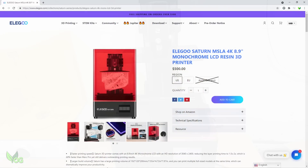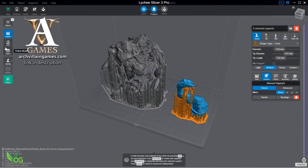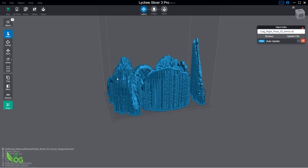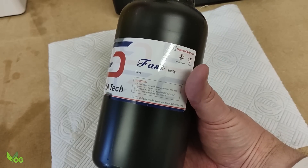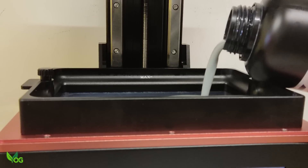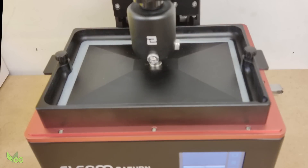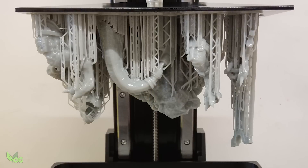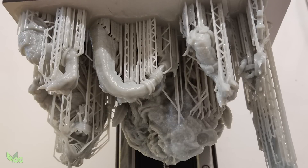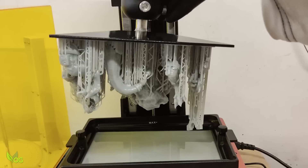Obviously I was going to use the 4K Elegoo Saturn printer for this. It's an ideal choice to max out the Mercury X and it also meant that I could squeeze all of the print pieces onto one build plate. I've been playing with this Soraya Tech Fast resin for a few weeks now and I'm really enjoying it. The manufacturers describe it as ABS-like and it's really growing on me — easy to print with, works on all my resin printers, pulls out the details great and cleans up well.